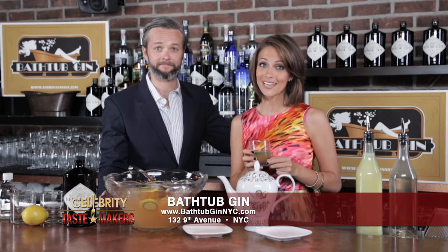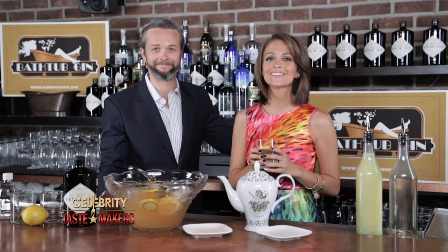Follow Bathtub Gin and Celebrity Tastemakers for updates, events, and giveaways that take you beyond the bar. Until next week, here's to you — from the sip.